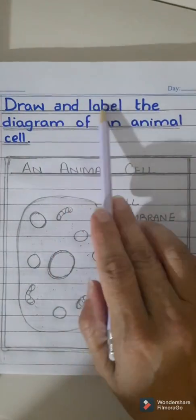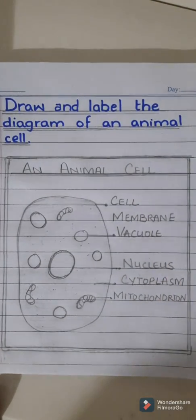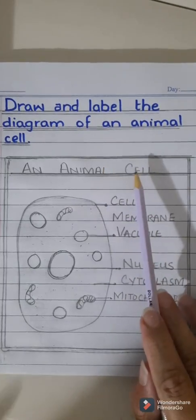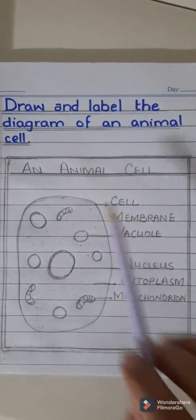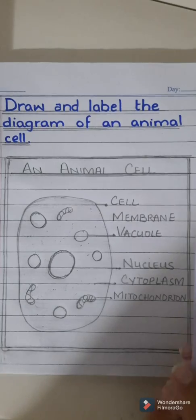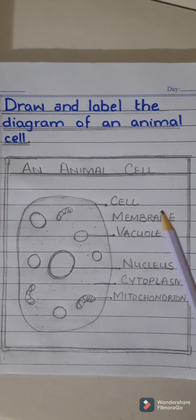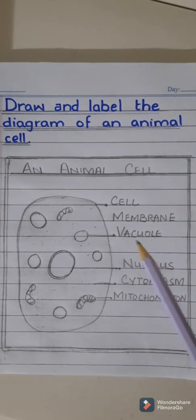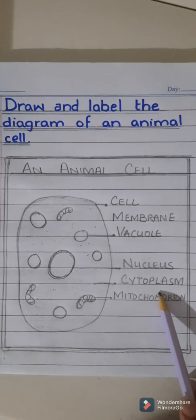Next question is: draw and label the diagram of an animal cell. For this, first draw the margin line, then after writing the question you are going to draw a frame of at least 12 to 13 lines — a double lining frame. In the first line you are going to write the heading 'An Animal Cell' in capital letters. Remember, dear students, that labeling should always be done with a pencil in capital letters. The left-hand side will be used for the diagram and the right side for the labeling.